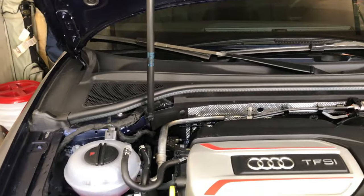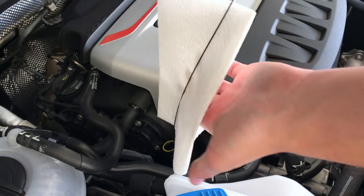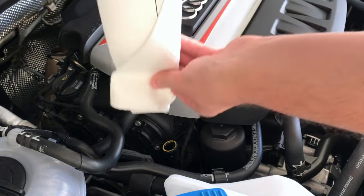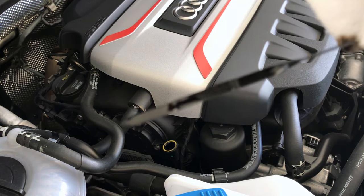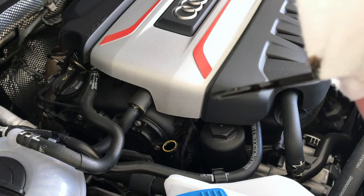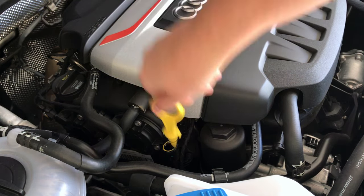If you're new to the S3, it's really easy to find the dipstick — it is literally right there in front, bright yellow, easy to find. To check the oil, we pull it up, wipe it off once, and go back down. You can see we're right at the midpoint, so we're still pretty good. It doesn't seem to be burning anything, which is a good sign. This car has about 5,000 miles on it, so we're good to go with the oil.